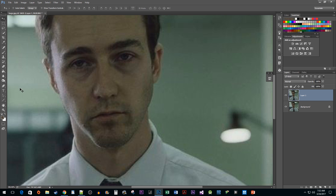Next, let's go over to the toolbar and select the Clone Stamp tool. The Clone Stamp tool allows us to take samples from one part of an image and apply them to another.